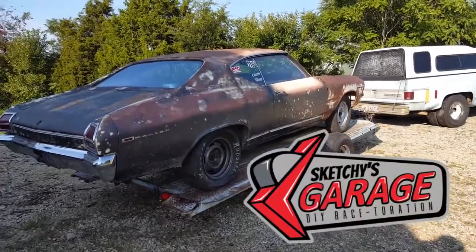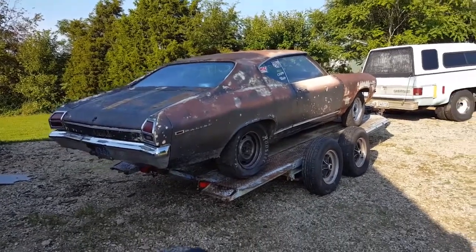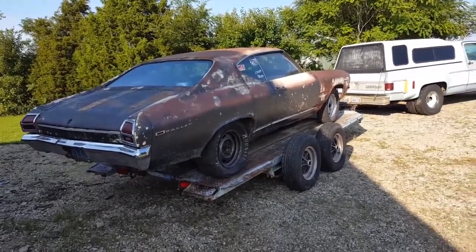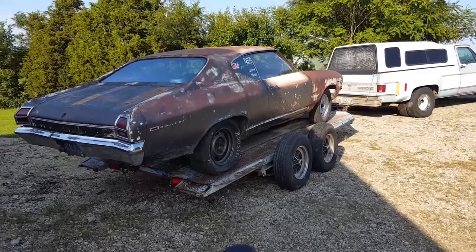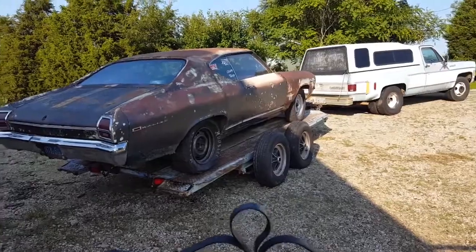Hey everybody, this is Scotty with Sketches Garage and today we're gonna have a quick video. We went to the races this weekend but it was OSCA night and we weren't allowed to test and tune, so we didn't get to make any time passes — no news to report there.